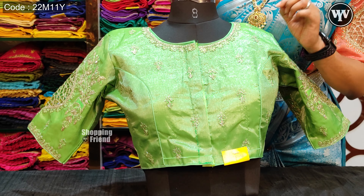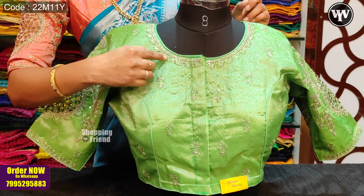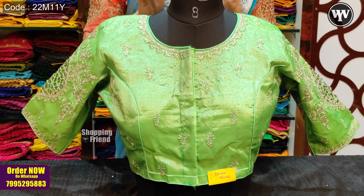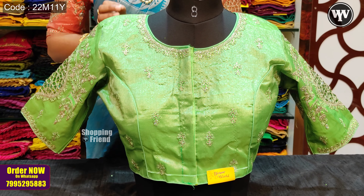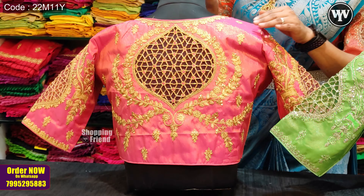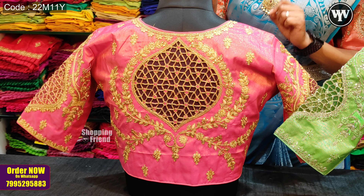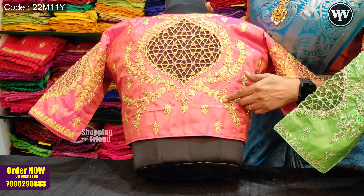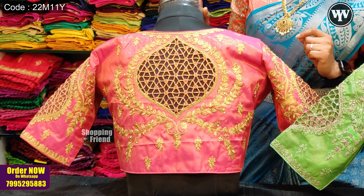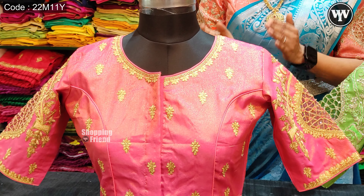We have thread work on the outside design. We have a right size pattern. We also have a Johnson color. We wear the same gold and glitter colored. It is also the same as the color — tissue silk with silver and golden varieties.